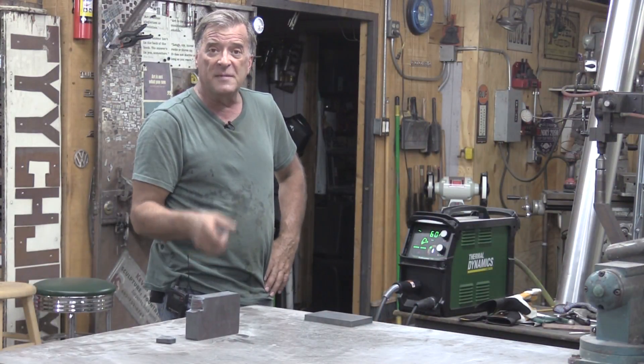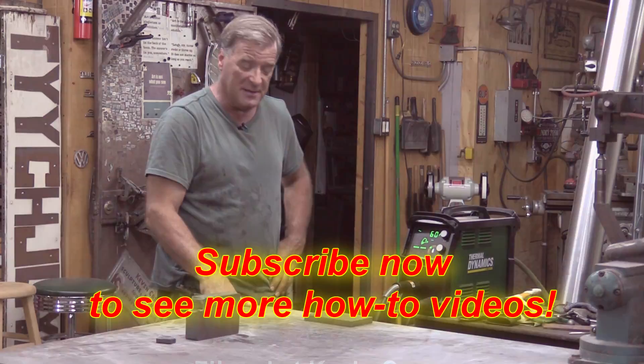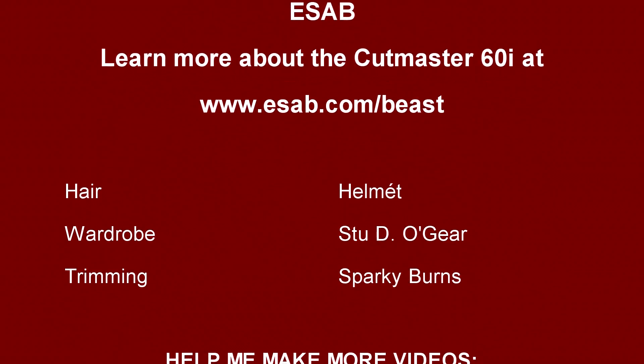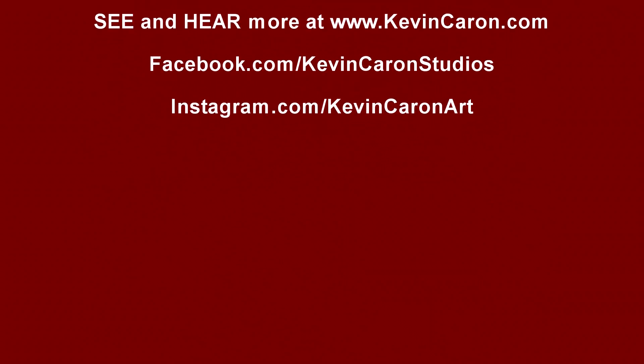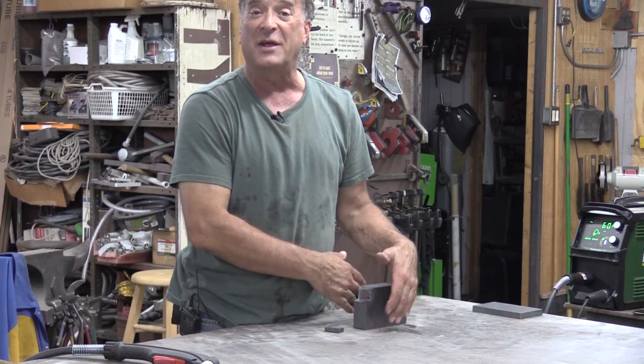I'm going to go ahead and play with this some more. You guys are going to reach out and hit that subscribe button for me. I'll see you next week. Well, you know, it's a darn shame it's still summer because that would make a good hand warmer.